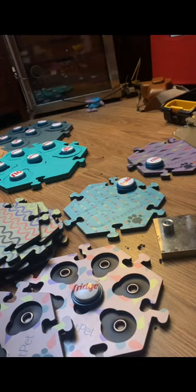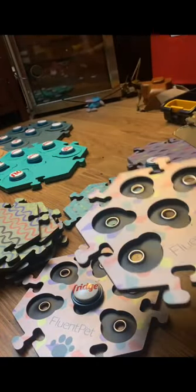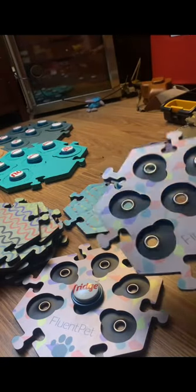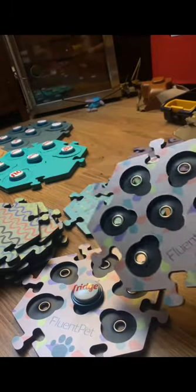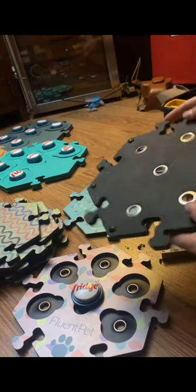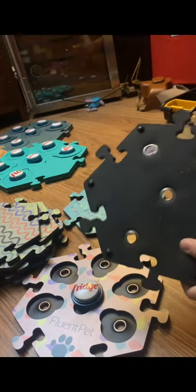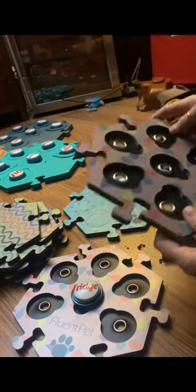I thought that might be part of the issue, so what we did was decide to risk destroying our tiles — we drilled some holes in them, bought a grommet set from Amazon, and put little grommets in them so sound can escape. We also put little risers on them, kind of like the original Fluent Pet beta tiles had. So these are the new modified tiles.